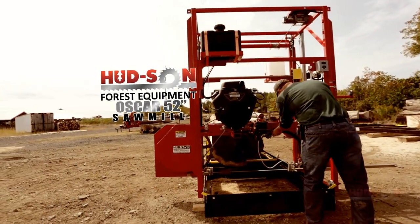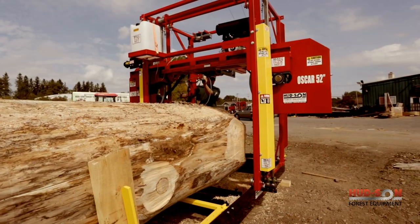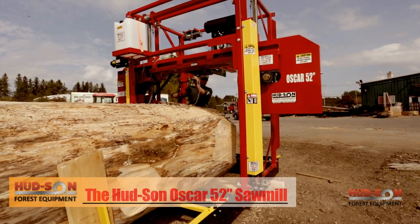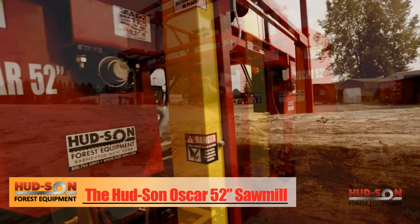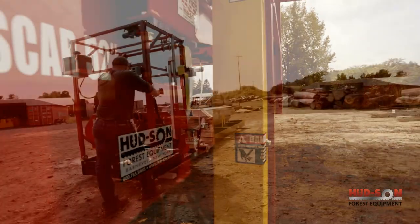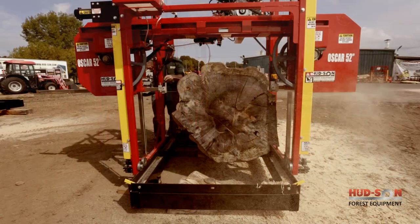Are you looking to saw some large timber? The Oscar 52 sawmill could be the mill for you. The Oscar 52 has a 52-inch log diameter capacity and can cut up to a 48-inch wide board, making it an excellent slab maker. The Oscar 52 can be used for dimensional lumber as well as many other applications.